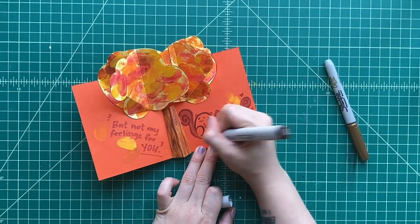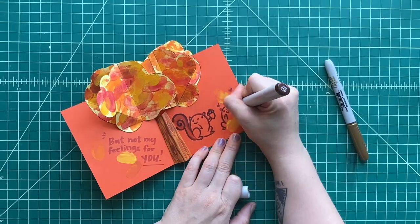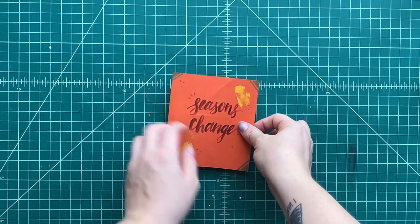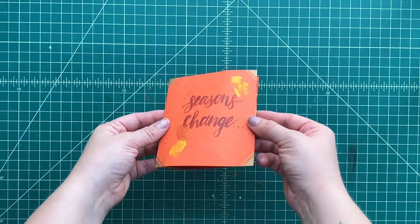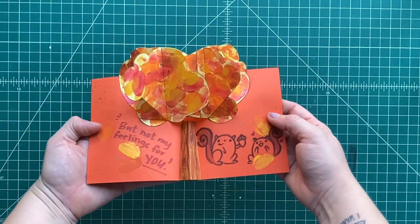You could even use this pop-up tree as a spring tree and make it green. But for right now, the seasons are changing because it's almost autumn — or as I like to say, fall. So let's decorate it. We can even write a message inside if you want. You can even put characters or do whatever you want. You can decorate this however you like. This is your pop-up creation.